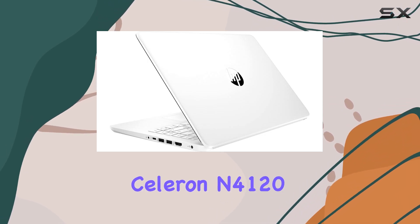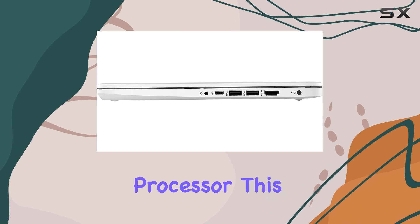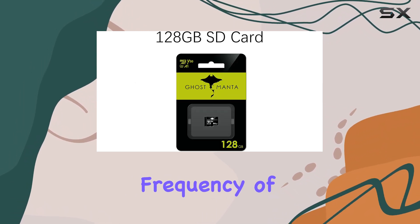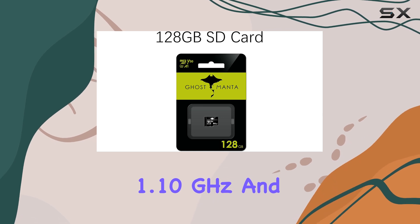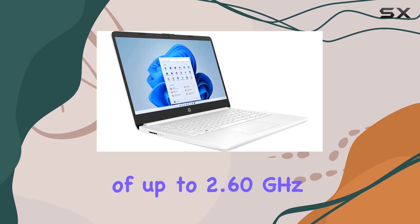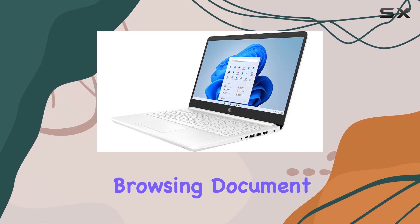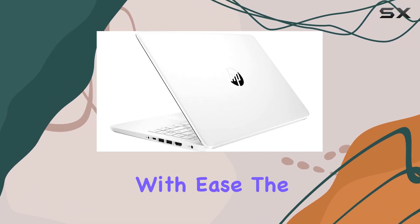Powered by the Intel Celeron N4120 processor, this laptop features four cores and four threads, with a base frequency of 1.10 GHz and a burst frequency of up to 2.60 GHz. This means you can handle everyday tasks like web browsing, document editing, and video calls with ease.